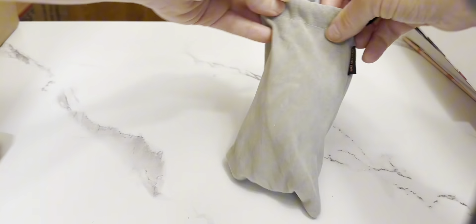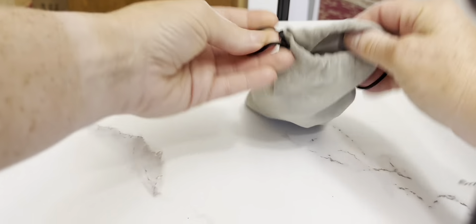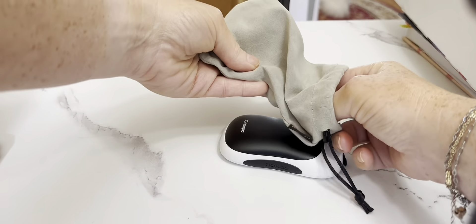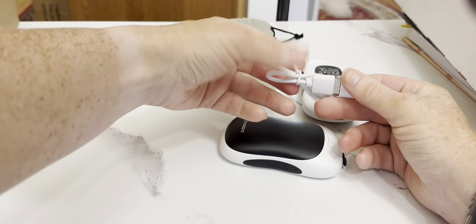These hand warmers here are just the absolute best. They come in this great bag — it's so easy and handy. You just cinch it up and take it with you anywhere. And when you take them out, I love them because they come with a charger already built in. I just keep that in the bag with it. So easy to do.